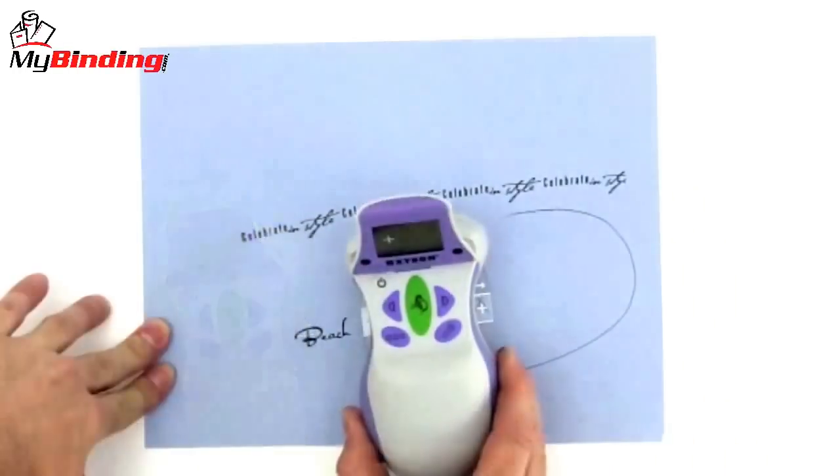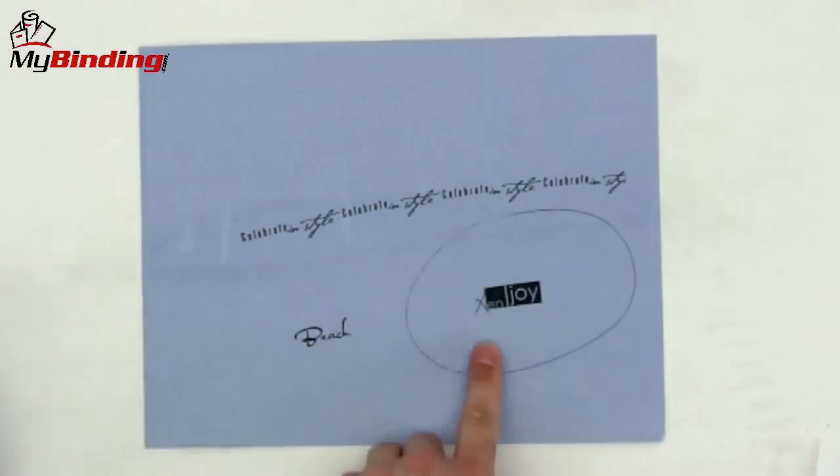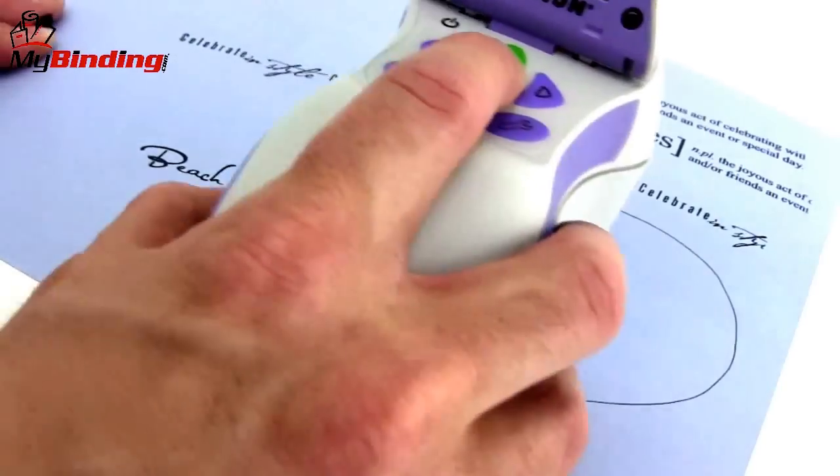You're limited only by your imagination. A see-through guide allows you to start exactly where you want, and it's easy to keep a close eye on exactly what's going on. Once you get the hang of the Design Runner, you'll be producing faster than you can imagine, one way or the other.